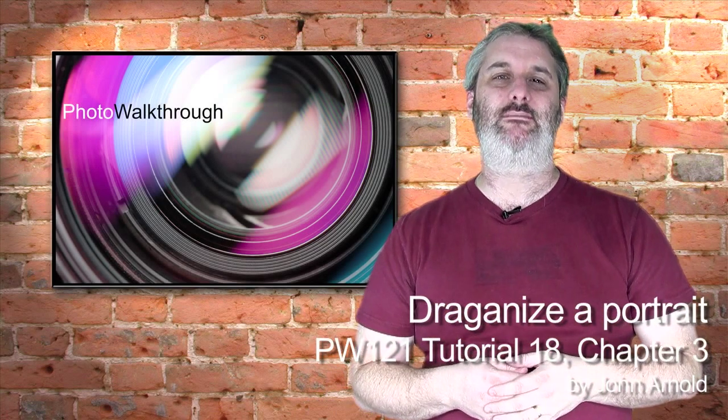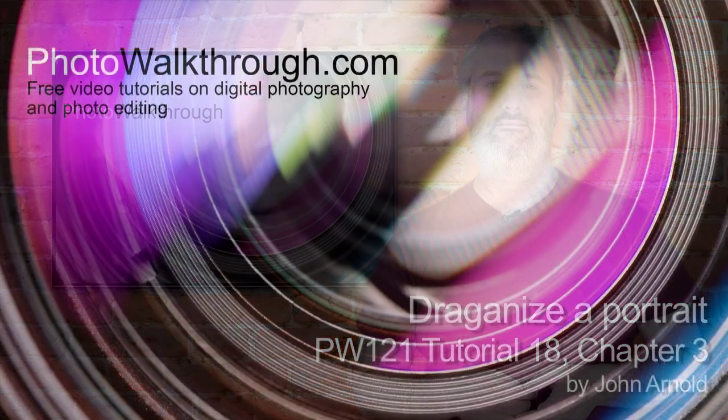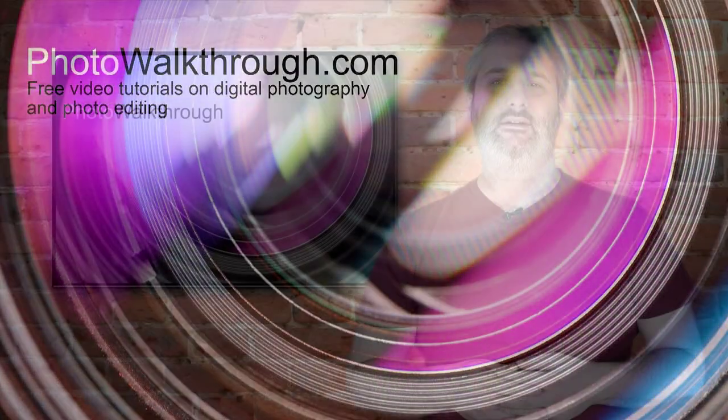This is Photo Walkthrough episode number 121, Tutorial 18, Chapter 3. Hello and welcome back to Photo Walkthrough tutorial 18. This is Chapter 3, the final chapter of our Dragonising tutorial, and this is the one where the magic happens — it really makes it look gritty and dragonised. That real sort of oily looking, high contrast, gritty look that Andre Dragon gives a photograph.